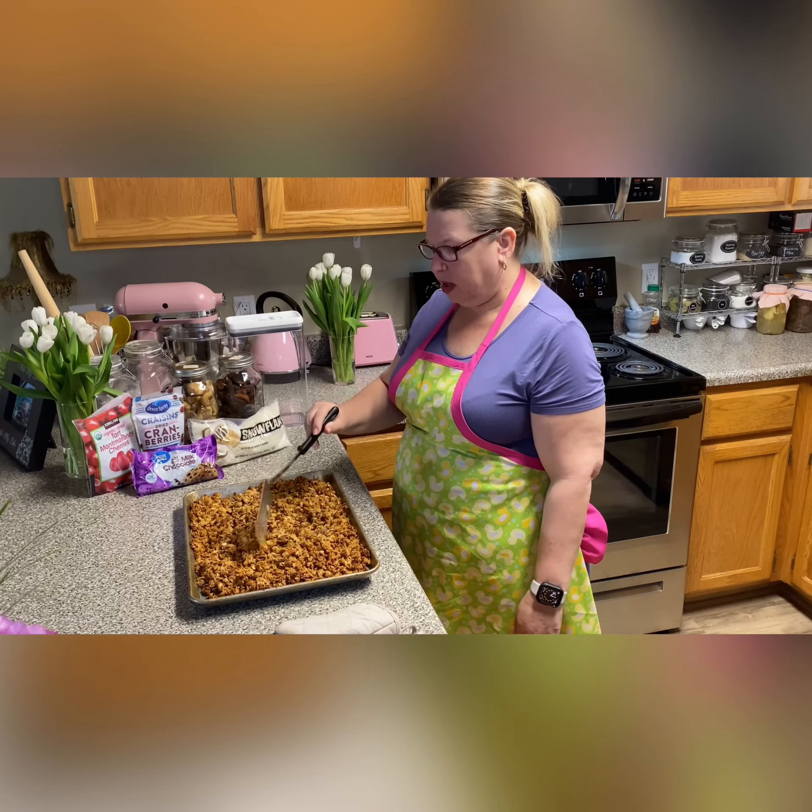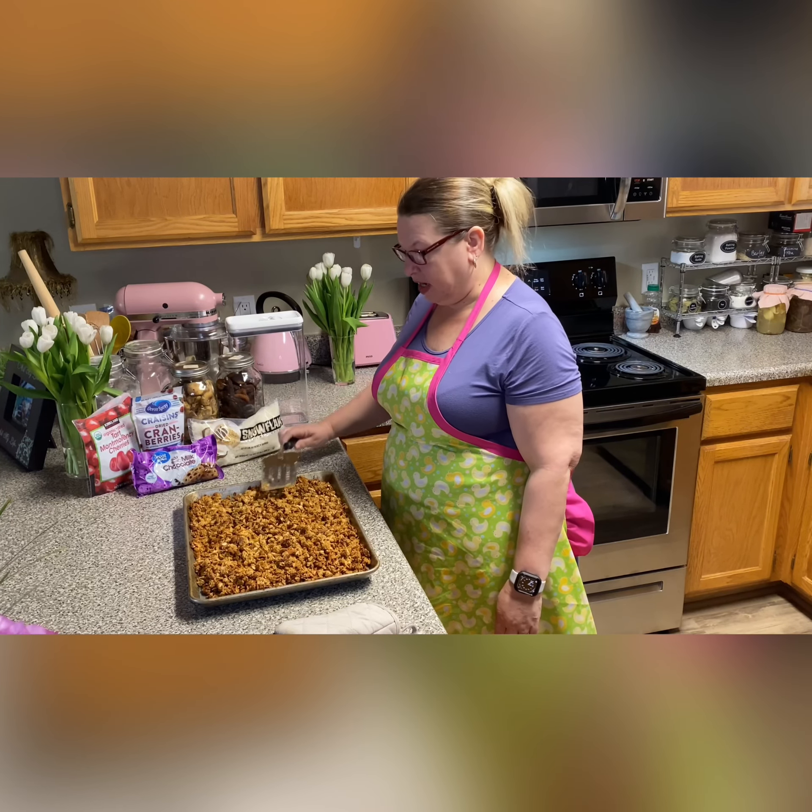So we just pulled our granola from the oven — it's nice and hot. How you can tell it's done is it's nice and golden brown. See how it's not all stuck together anymore? It's really loose and movable. So the next step is to let it cool.